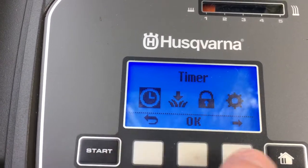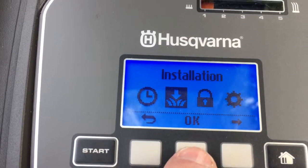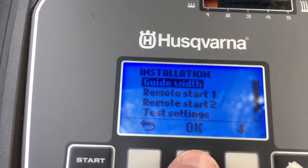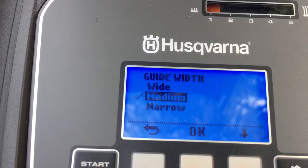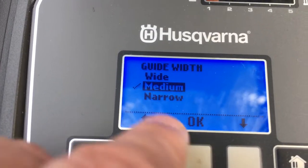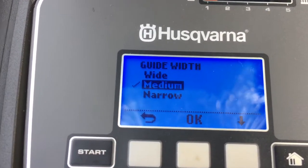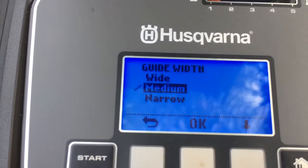Now let's look at the installation settings — you generally only do this once. We've got a choice of guide width, which is how closely it follows the wire back to its base station. You can have it wide, medium, or narrow, which varies how accurately it finds the guide wire. I find medium works absolutely fine and it follows it really tightly.